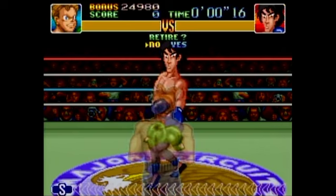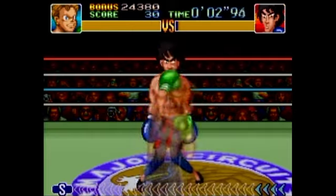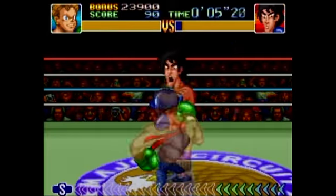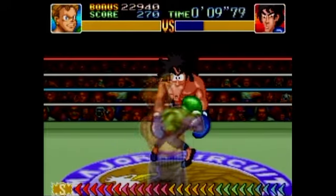So this is Dragon Chan, and we're just going to continue using the strategy that we've learned: dodge, punch, punch. You can see his stomach is much weaker, so we're going to exploit that. Just keep on hitting him in the stomach.